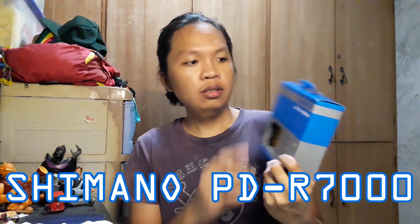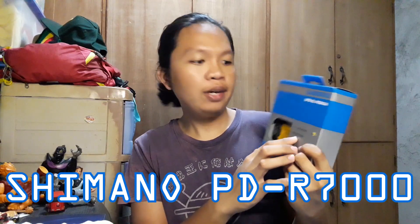Ito. Shimano 105 na PDR7000. So, clipless pedal siya. So, saan ba ito ginagamit? Ito ginagamit siya sa bike as pedal. Tapos, may attachment siya na pinatawag. Yun yung i-clip mo dito sa pedals. Kasi, yung normal na pedal, ipapatong mo lang yung paa mo sa pedal. Dito, kailangan mo siyang i-clip yung sinasabing attachment. So, mamaya pakita ko sa inyo kung ano yung sinasabing attachment. So, ito muna yung box, tapos nasa loob yung pedals.